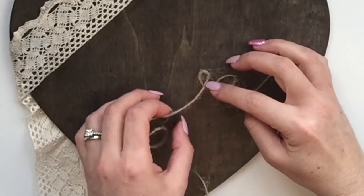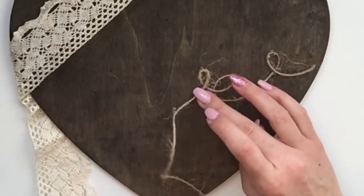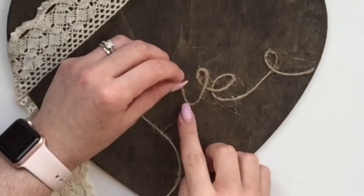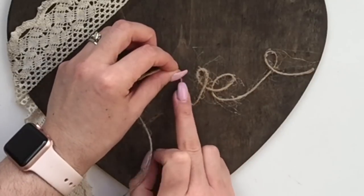When I got to the letter V, I found it easier to cut the twine off there so I could start working with the letter L and the O. I worked my way backwards - it was just to make it easier for handling the twine.